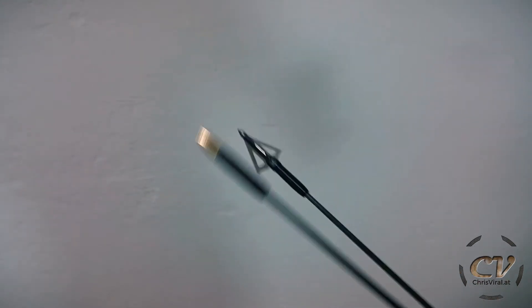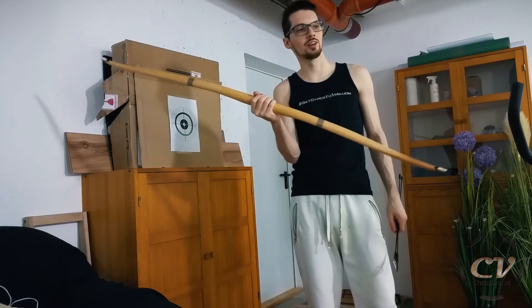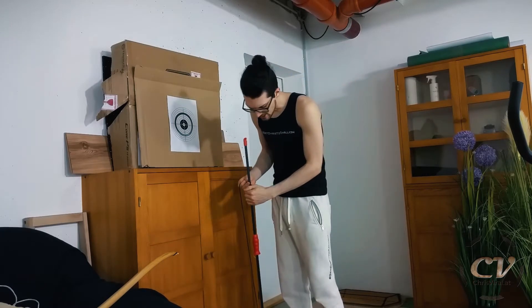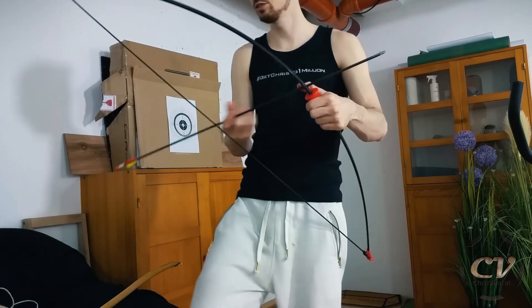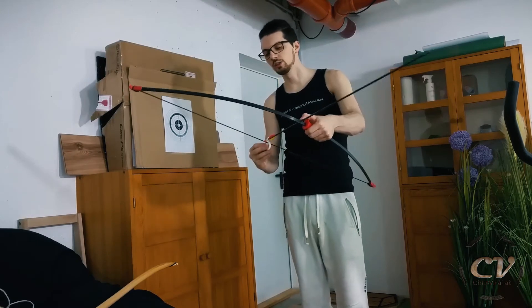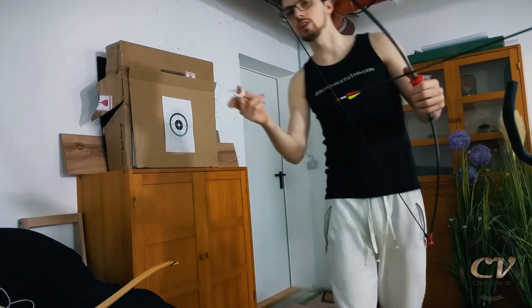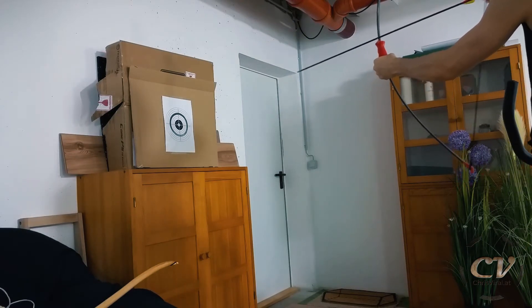Looking pretty freaking sweet. Let's try them. I sadly cannot find the bowstring for this one so I have to use this one instead — in comparison this one is a bit weak, but it might do the trick. Let's try one of my old broken arrows just for a good old comparison. Here I have my redesigned archery release, and that is looking very good. Now let's give this cardboard box a bit of love.